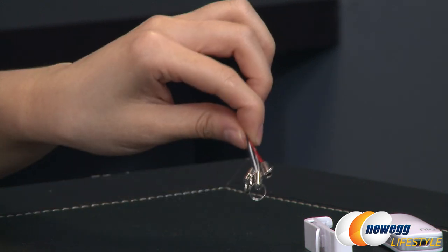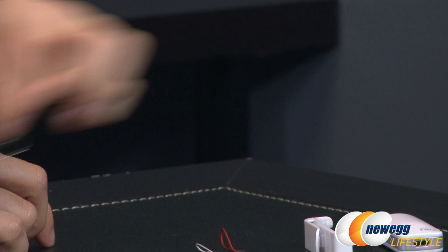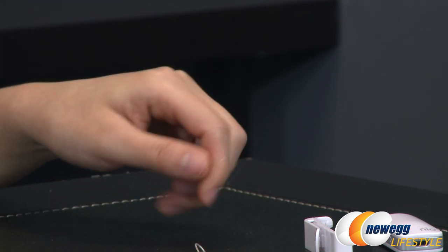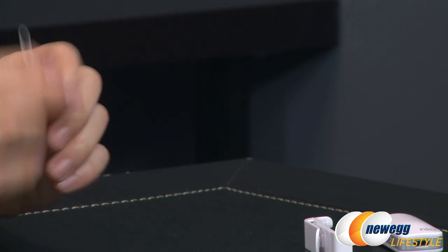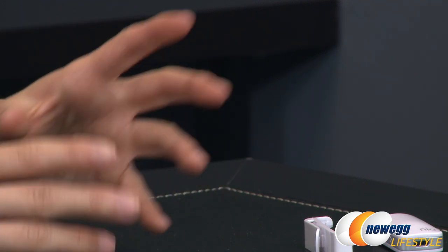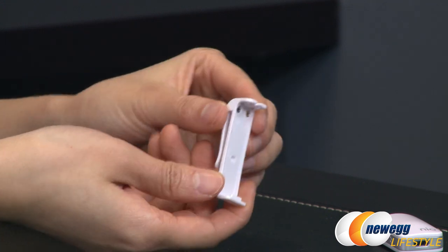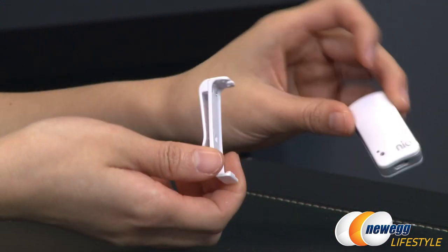You also get three lanyards in different colors depending on your preference, which is kind of nice. You get a black one, a red one, and a white one. You can attach this to your key chain or any other small cluster of items. And here is a wearable clip so you can wear this on your person and never lose it.